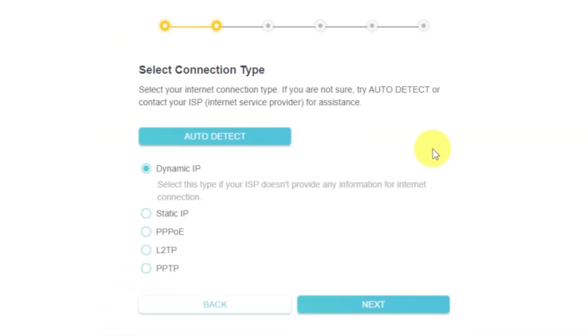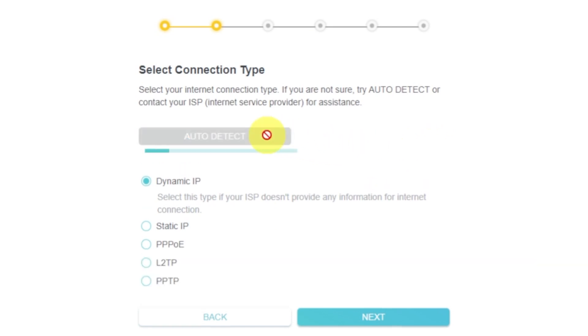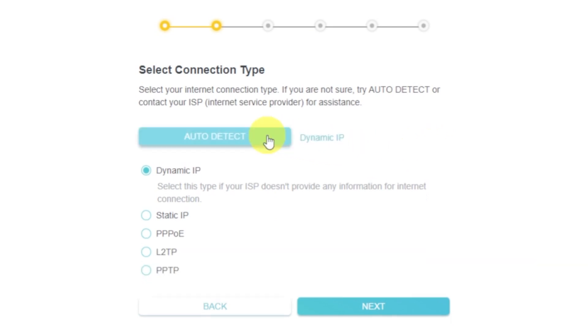On the next page, select the type of internet connection. It is usually specified in the contract with your broadband provider. If you don't know, you can try clicking the Auto Detect button — the router will try to identify what type you have. If it fails, select Dynamic IP and click Next.